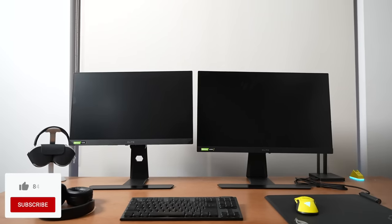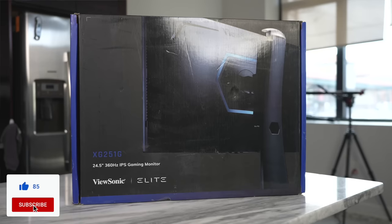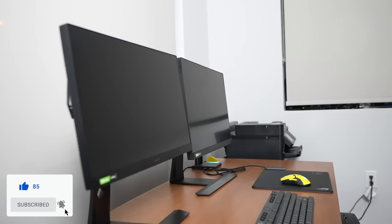My gaming skills haven't gone that great, but I really wanted to showcase these two gaming monitors from ViewSonic. I also want to give a big shout out to ViewSonic for partnering with us to showcase these two elite gaming monitors, part of the Elite Gaming Series.